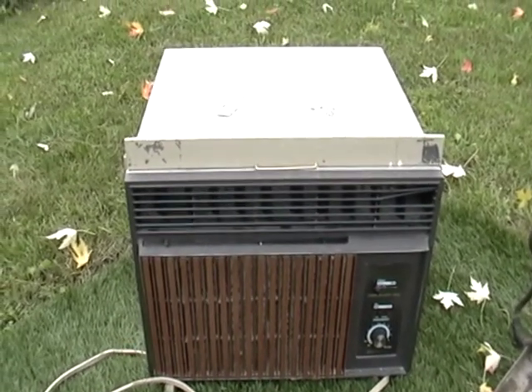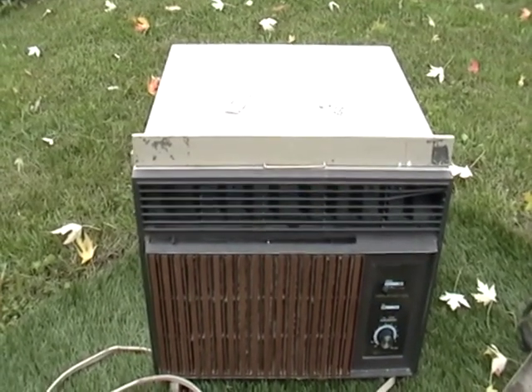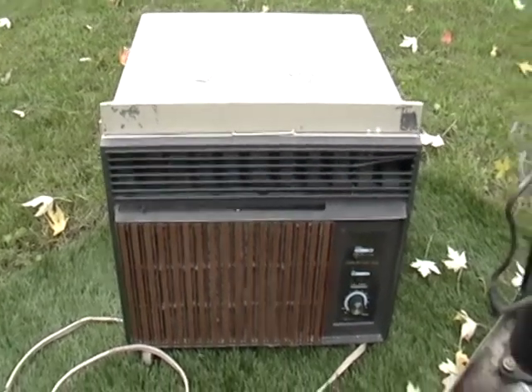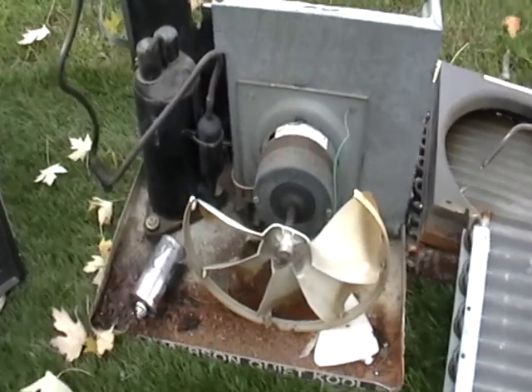This is an air conditioning unit. It's got the cover on it, it's got everything inside. These have been drained. Just get them drained and you can start from there. I took it apart and I'm going to show you all the pieces.